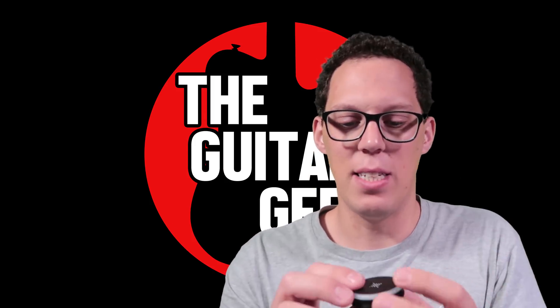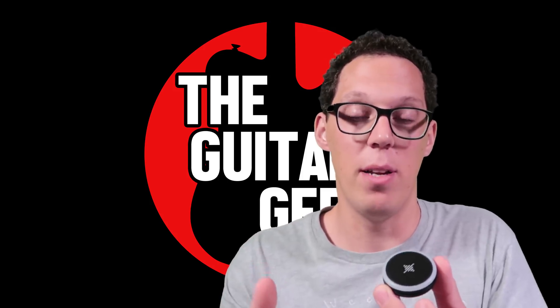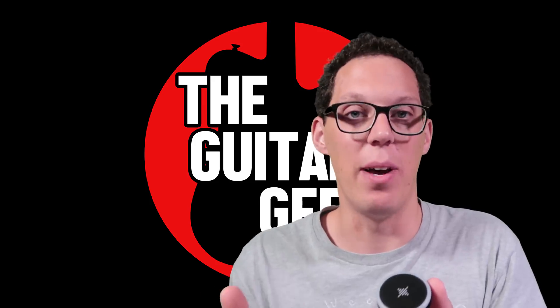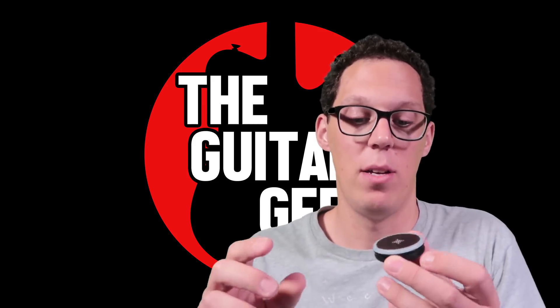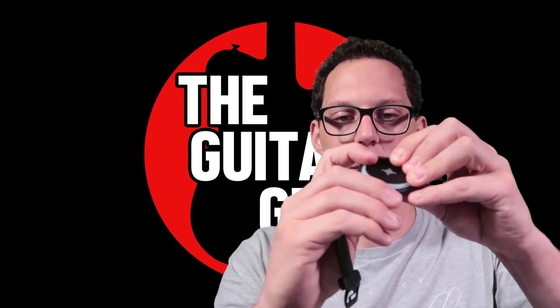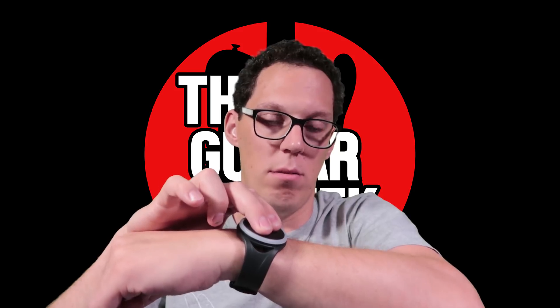What it does is you can sync it with your phone to a metronome app that's free from Soundbrenner. You can also use this app just as a metronome app — it's a really good one. To wear it, you just pop it in the strap like this, pull that down, and now it's a watch. To switch it on, you just rotate the dial and hold two fingers. And to turn it off again, rotate the dial, two fingers — done.